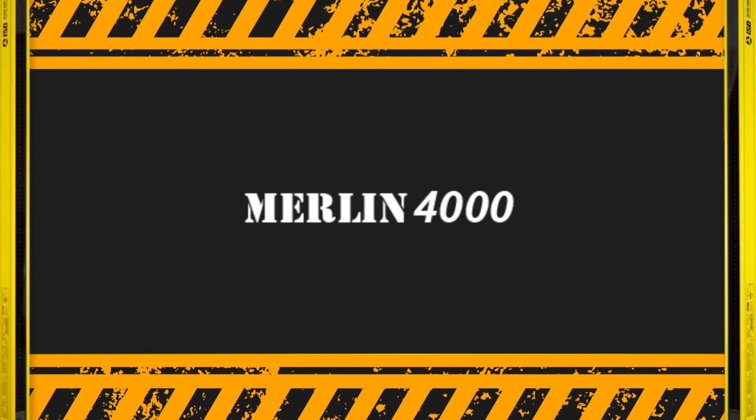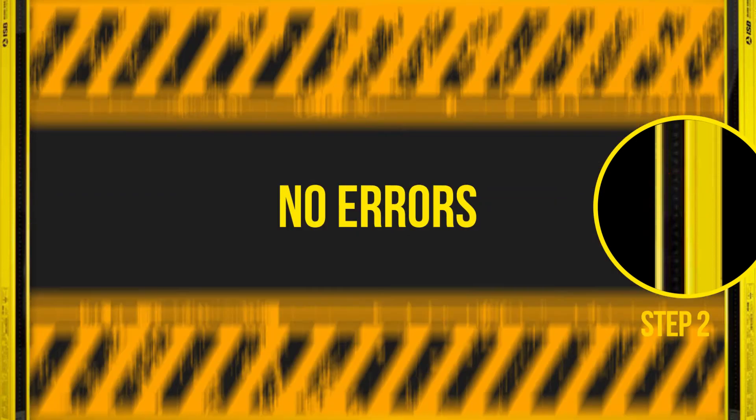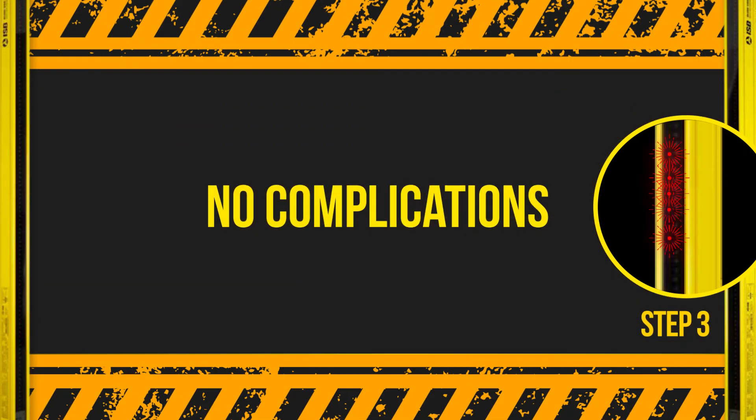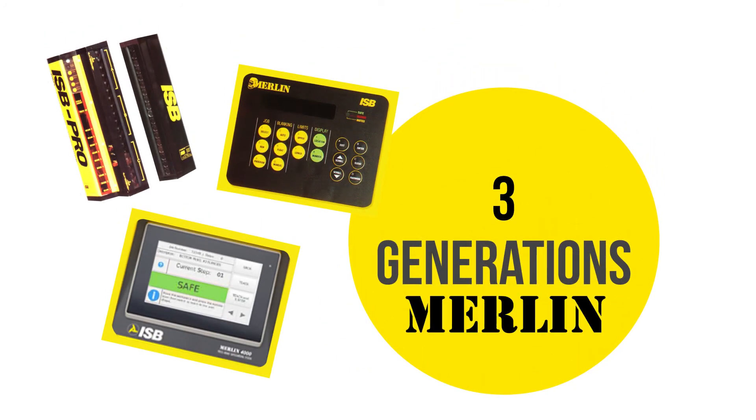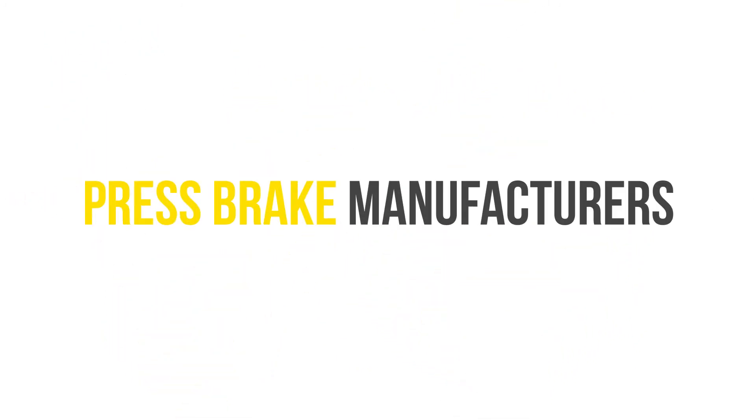The Merlin automatically controls the light curtain's opening from stroke to stroke, instead of putting the burden upon your operator, so there are no decisions, no errors, and no complications.